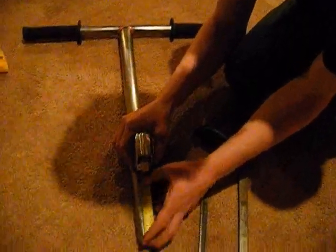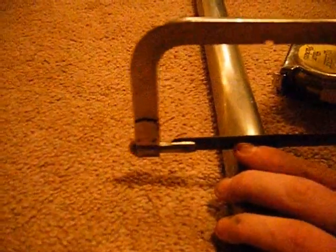So I'm going to measure two inches, and then I'll just take my hacksaw, put it right there, and make a little scratch so you know where to cut. See? And then when I'm done, my bars are going to be that high.